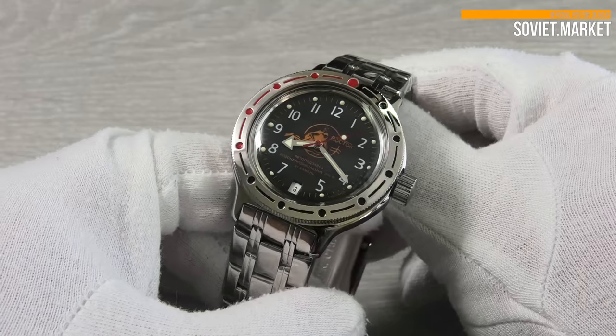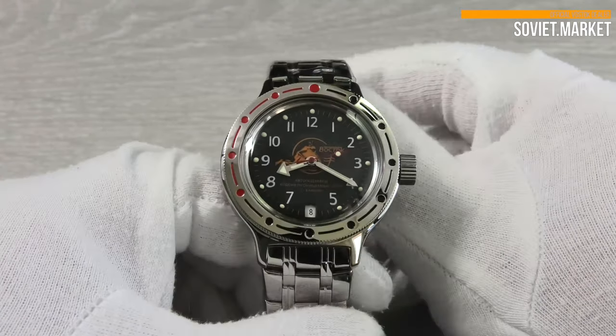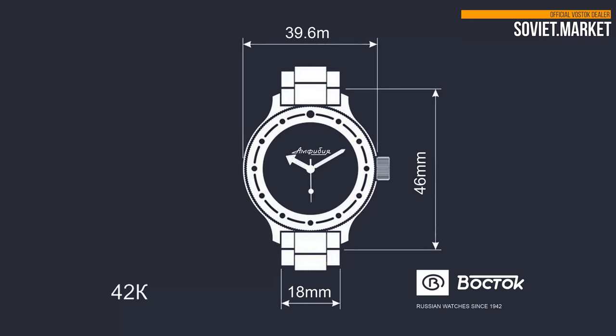The date window is located at 6 o'clock. The watch case is produced of shiny stainless steel. The case diameter is 39 millimeters.